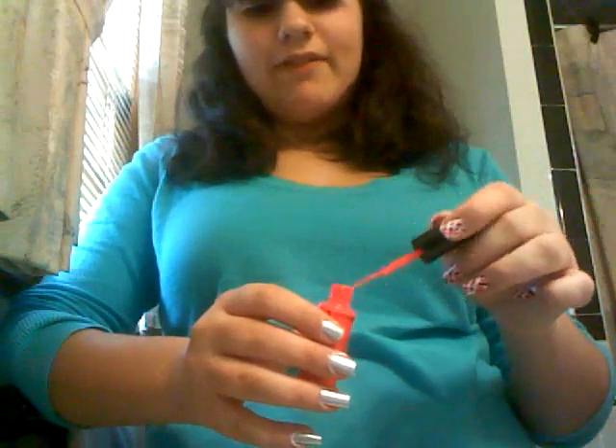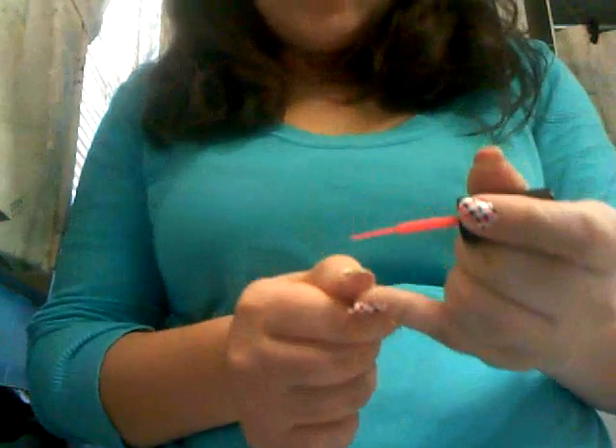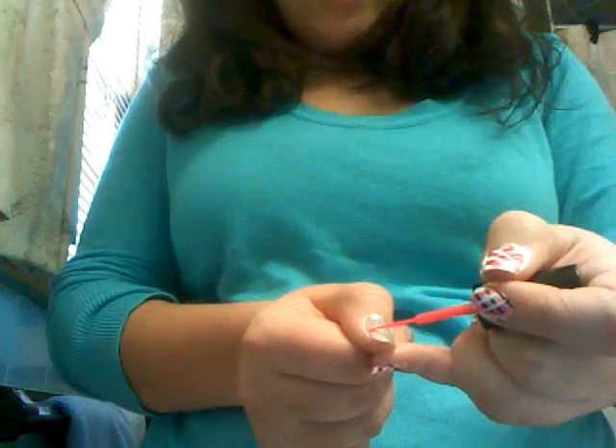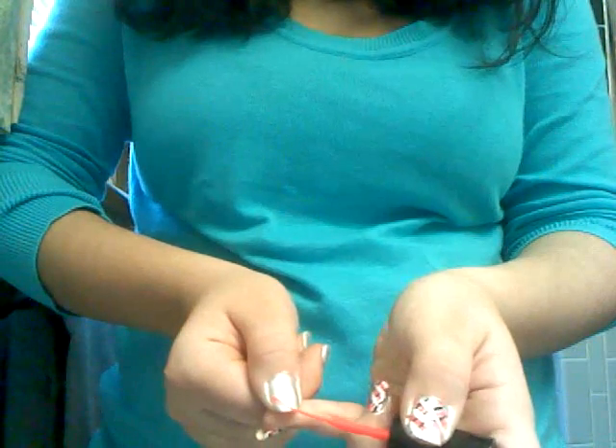So you start with the pink, or whatever color you chose. I just totally lobbed it on my other hand. I'm getting the drip — these drip really easily. You start with the pink and I start at the side of my nail and pull a line out this way. I'm just going to tilt this down so you can see a bit more. I pull the line outwards — but that's just me.